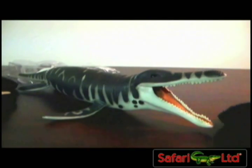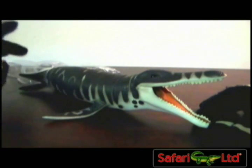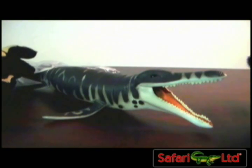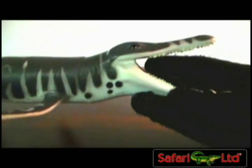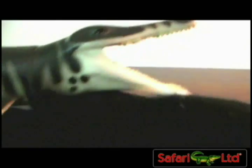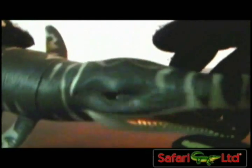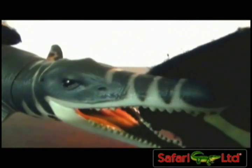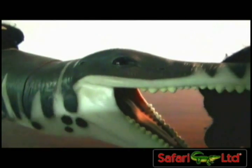It's got a lot of detail. No articulation, but the Papo figures from the sea creatures lines — being the Tylosaurus and the Plesiosaurus — haven't really had articulation either. So this figure can hang with the best Papo for the time being. It would be nice to maybe see Safari do another version of this Kronosaurus. It's got almost the colors of a great white shark, with white coloring and all black eyes, like a great white shark. I like it — a lot of detail.